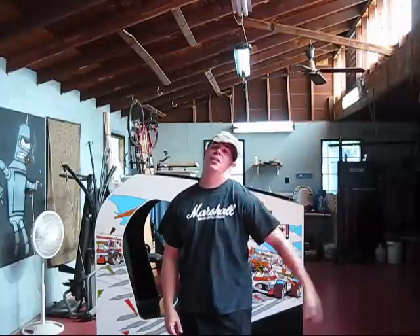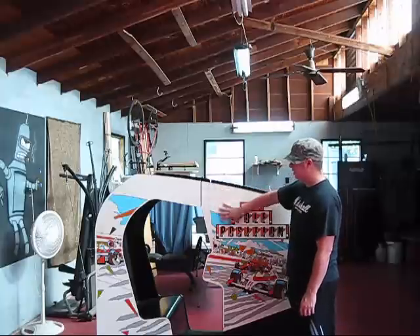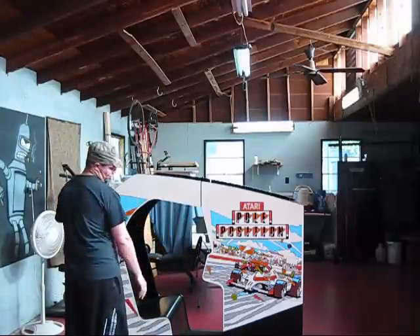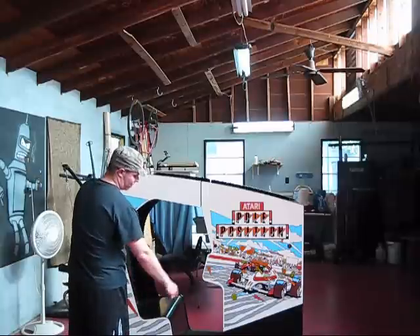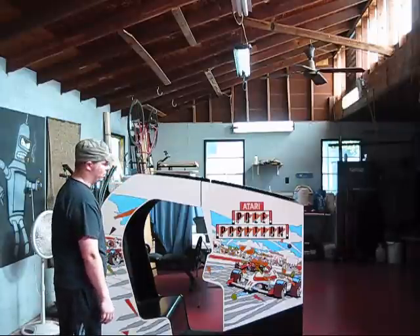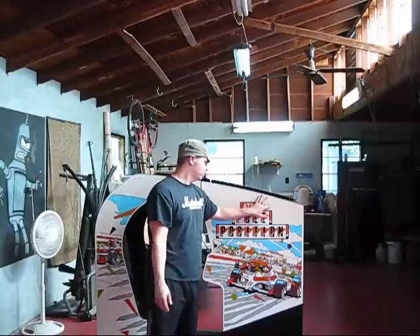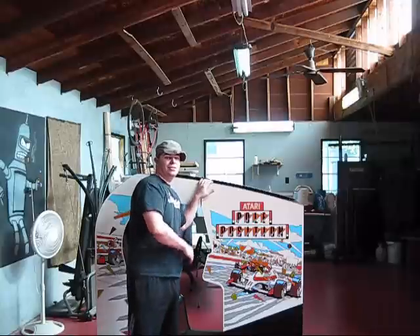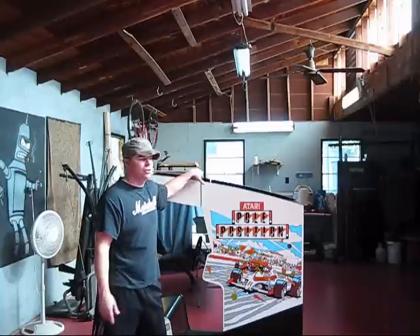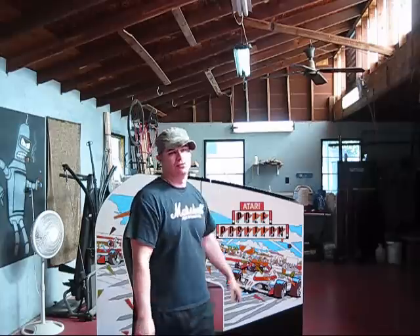One of which I told you about on the last video was a Pole Position cab that I got. For about a week I took some time and repainted the original graphics and stuff, patched up the bottom where there's a bunch of nicks, put some new paint on, repainted all the black. I'll take the camera around and show you exactly what I'm doing. Also while I've been gone I had some supplies come in — some from Brad and some I ordered.